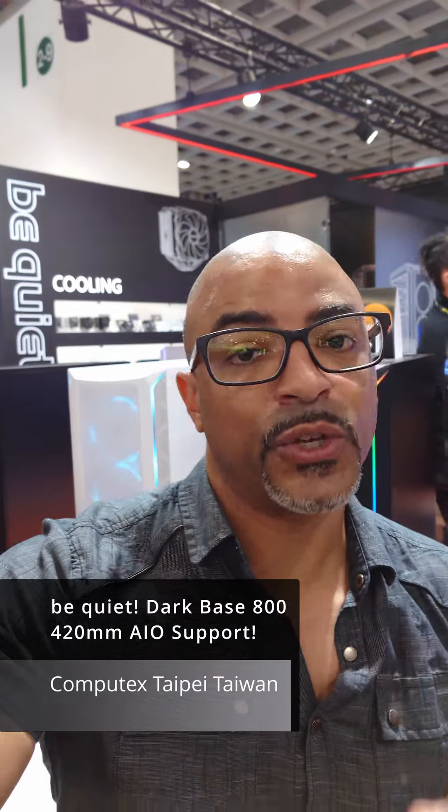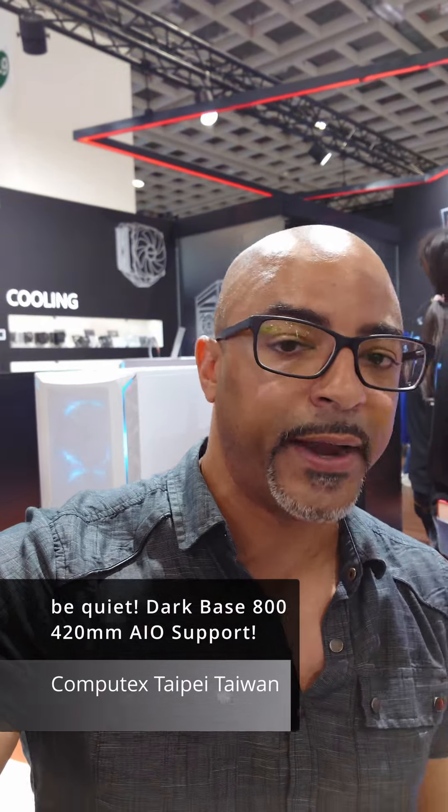CPUs are running hotter than ever, and so you may want the biggest AIO you can find. These cases by BeQuiet are the Dark Base 800s, and they fit 420mm AIOs. Really nice. Let's get into it.